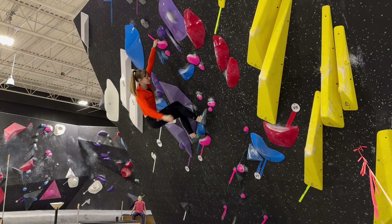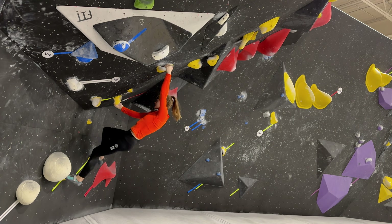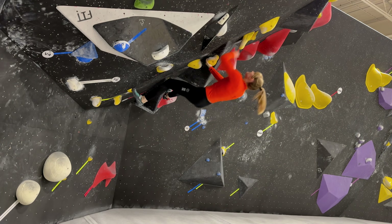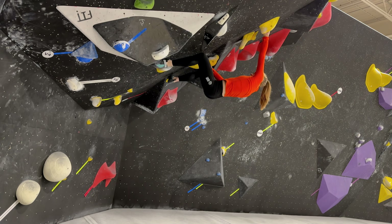The same goes for overhang or cave climbs, where it's essential not to let your hips sag too far away from the wall. Especially when you're going for a big move on an overhanging climb, you want to keep those hips really close to the wall. You'll see later on some techniques to help keep those hips closer, such as heel hooks or toe hooks.